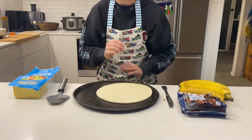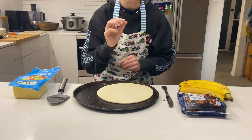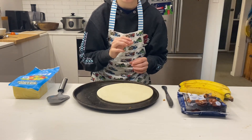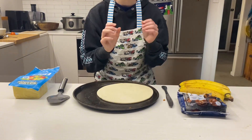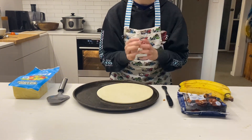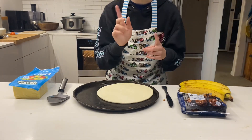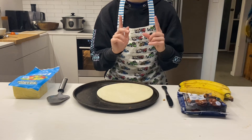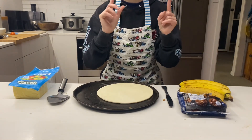Welcome back to Cooking with Josh! Today we are going to make a pizza — but not just any ordinary pizza. We are going to make a chocolate chunk pizza. Yes, you heard me right, we're making a chocolate chunk pizza today.